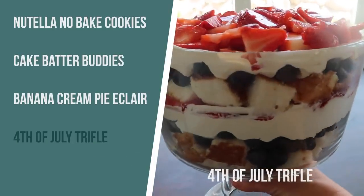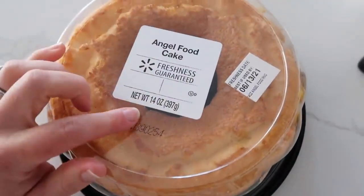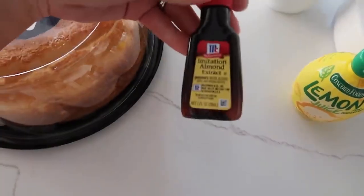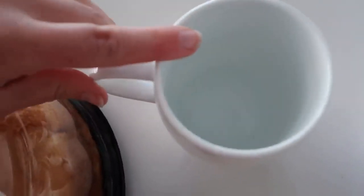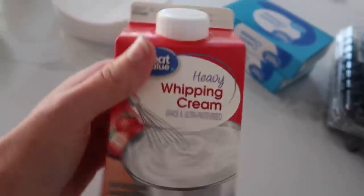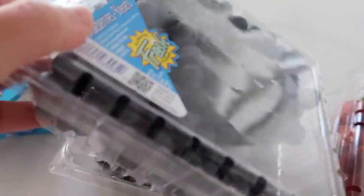Let's move on to the next one. For this recipe you will need 14 ounces of angel food cake, some almond extract, some lemon juice about a fourth cup, a fourth cup of water, a fourth cup of plain white sugar, two cups of heavy whipping cream, two packages of cream cheese, four cups of blueberries, and four cups of strawberries.